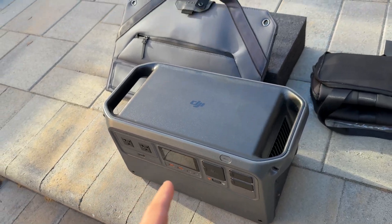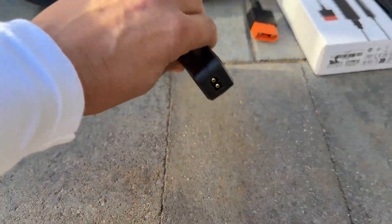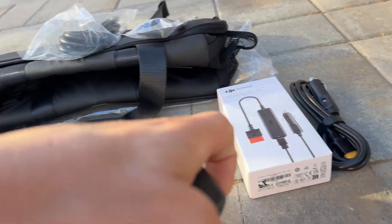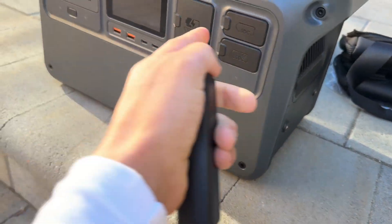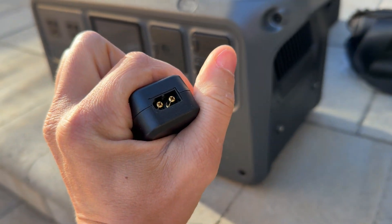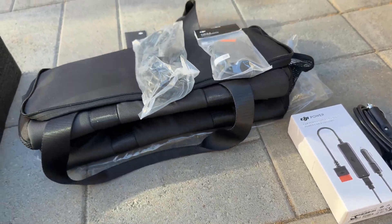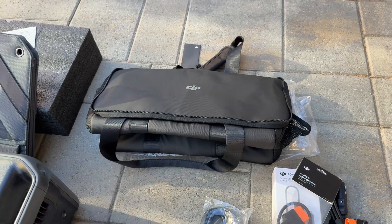In the package we're getting the power station, a 100-watt solar panel, and a few adapters. This adapter is to charge the power station from an accessory port or from a solar panel. On one side we have an SDC light connector going to the power station, and the other side has an MC4 connector. Then we're getting an SDC to accessory port adapter, and a protective bag.